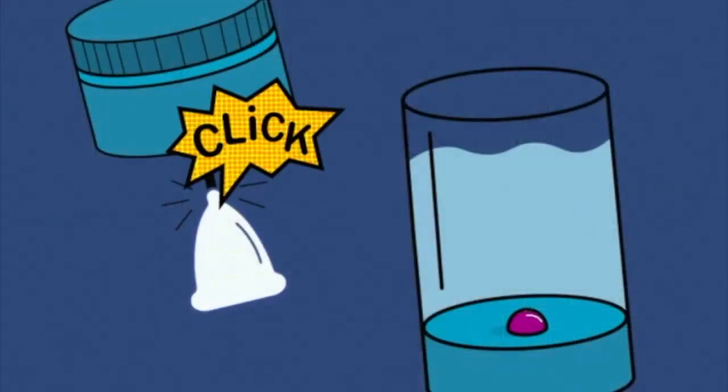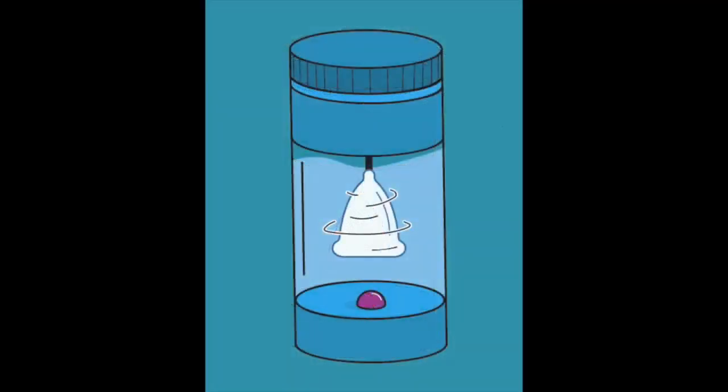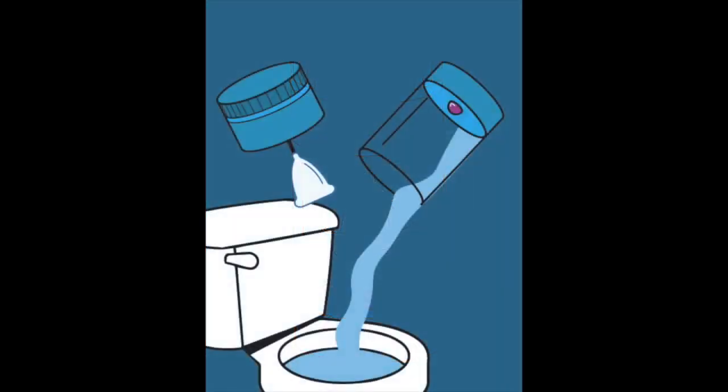I just clip my cup into the Flo, wind up the lid, press to go, and know that it's working faster than my fingers ever could. After the cup is washed, I empty the used water into the bowl.